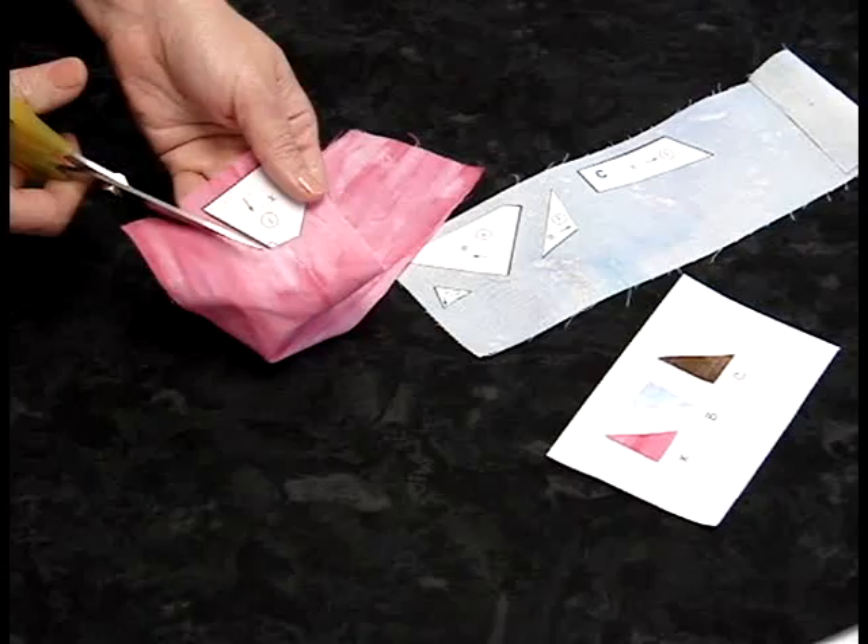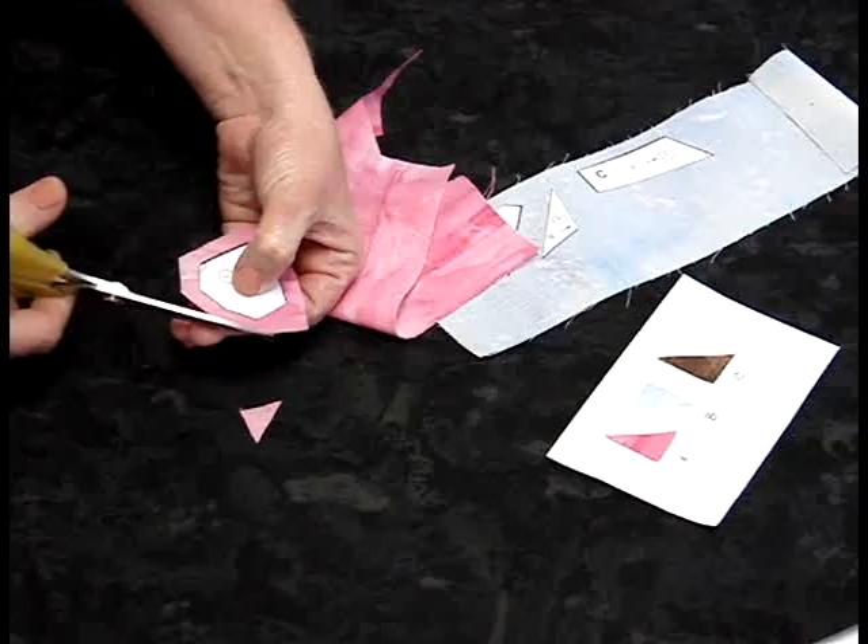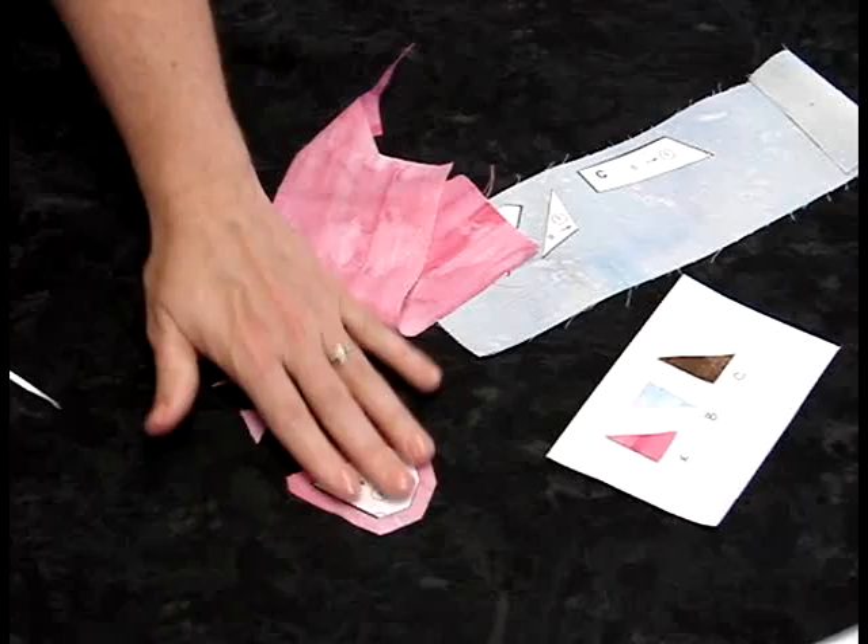Just use scissors and you're going to eyeball this cutting — you're not going to measure it. What I'm trying to do is echo the shape of the pattern piece. You don't want rough edges; you want the same shape as the pattern piece, so don't leave something sticking out. This is what we're looking for for each pattern piece.